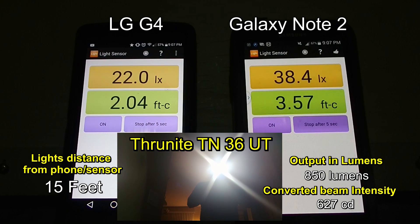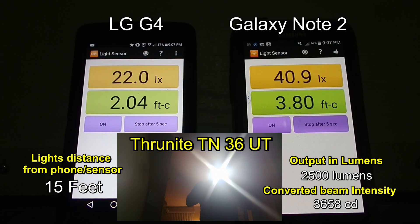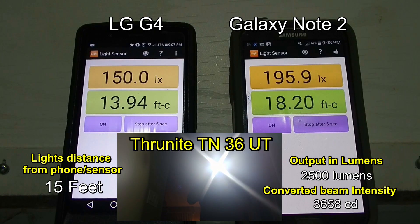I'm going to try to shoot for peak beam intensity on both. Looks like the Galaxy Note 2 is picking up 38.4 lux and the LG4 is 22 lux. I'm not sure if the cases are interfering with the light sensor reception. Let's take it up a notch to 2,000 lumens — it looks like peak beam intensity there is 195 lux at 15 feet, and 150 lux on the LG4. I suppose we could take an average of both.